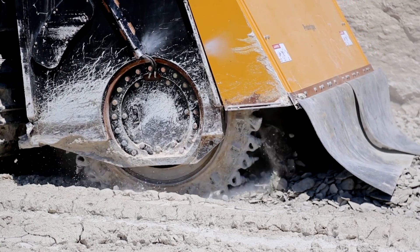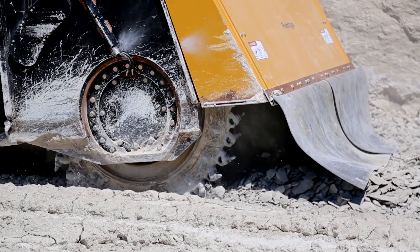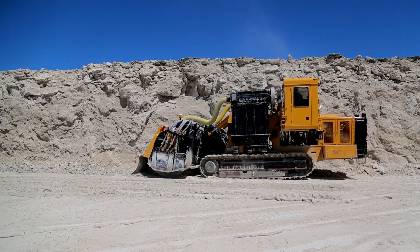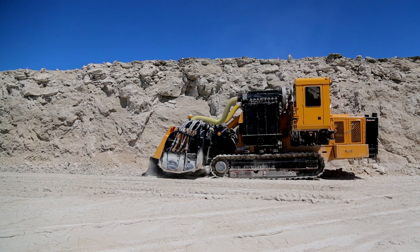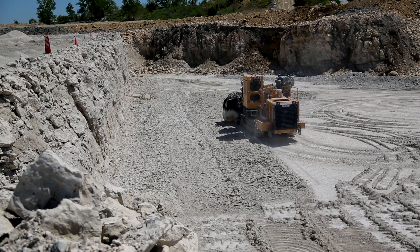As mentioned, encroachment is another issue that many quarries must handle. It's increasingly important for quarries to co-exist with an expanding urban environment. With the dust suppression system, the Vermeer Terrain Leveler Machine will be able to utilize more of the quarry without being disruptive to residents nearby, allowing the quarry to potentially extract more material.